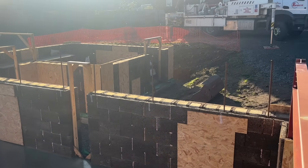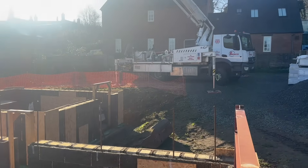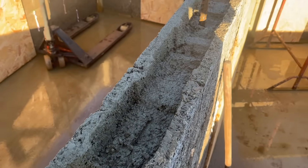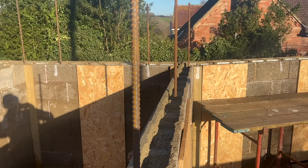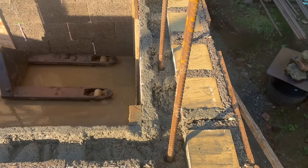Having spare rebar on site, and knowing we couldn't sell it and get our money back, we might as well put it to some use — placing it within the blocks to help tie in the next lift of blocks.